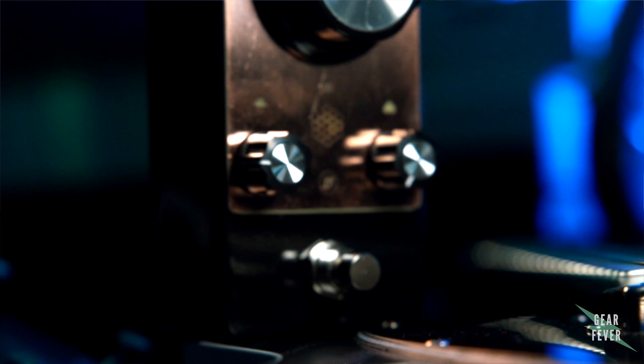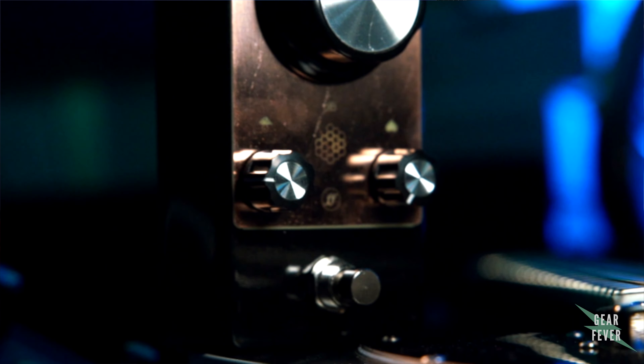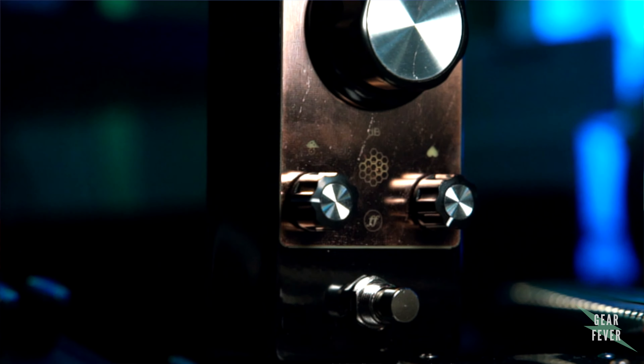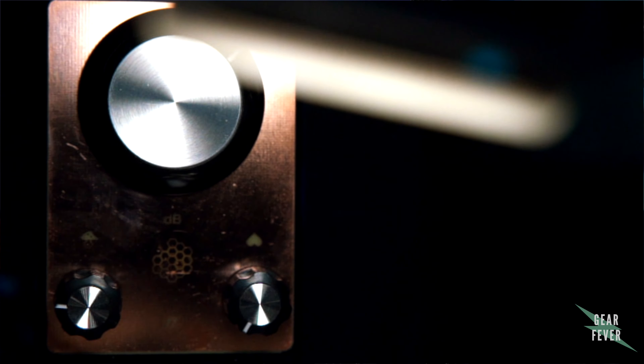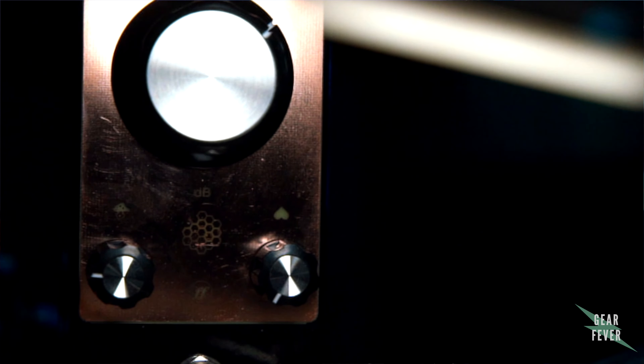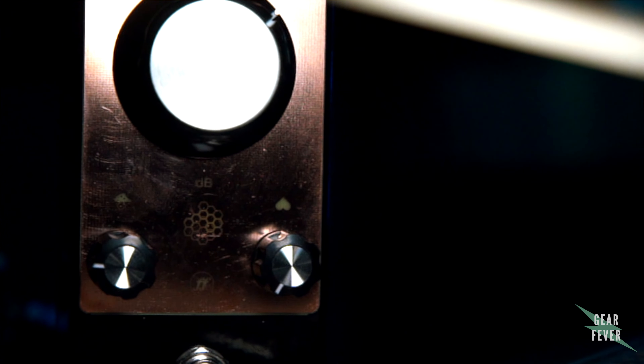You've got two knobs down below: a gated knob for some awesome gated tones, plus a thickness knob so you can thin or thicken up your tone. Plus you have this massive, awesome volume knob up top.